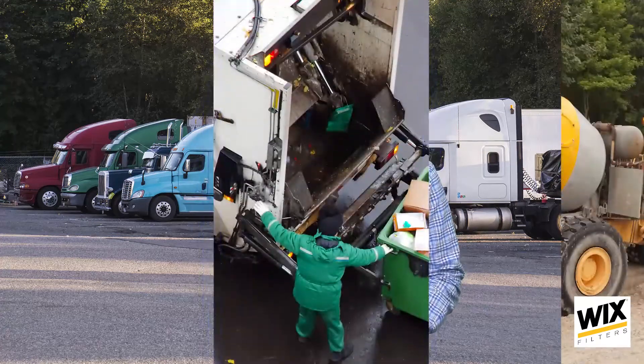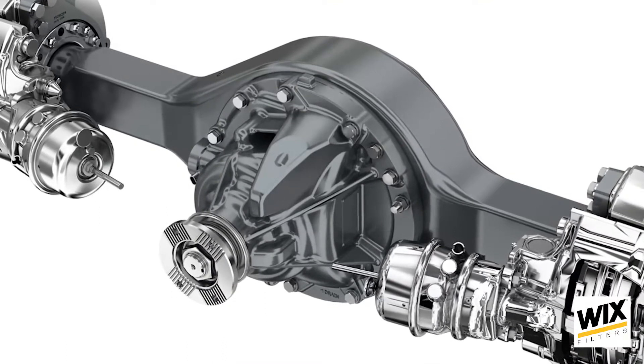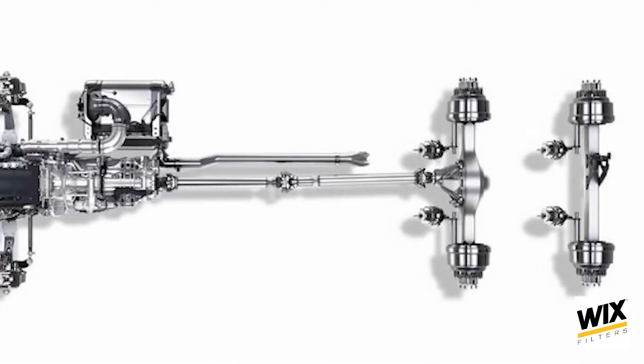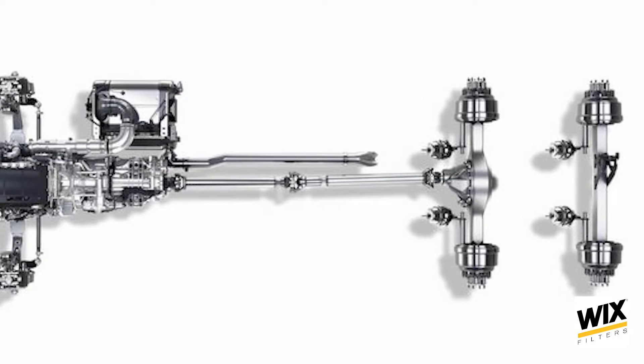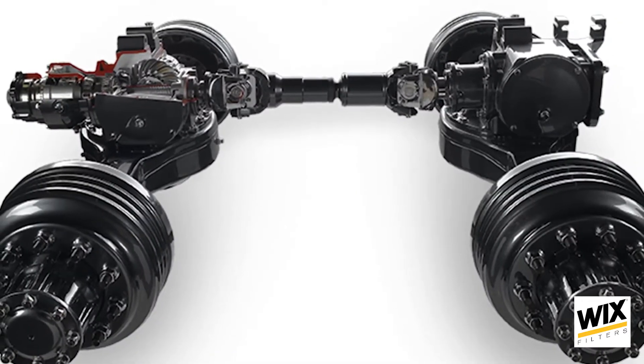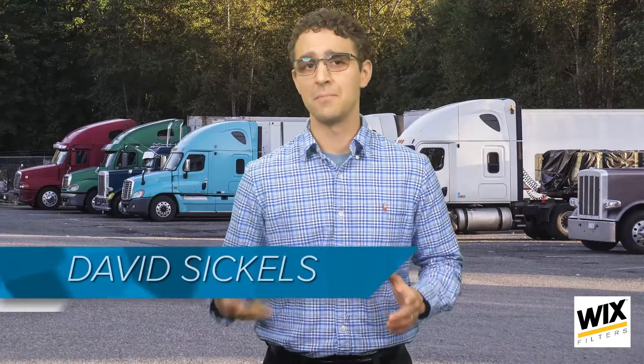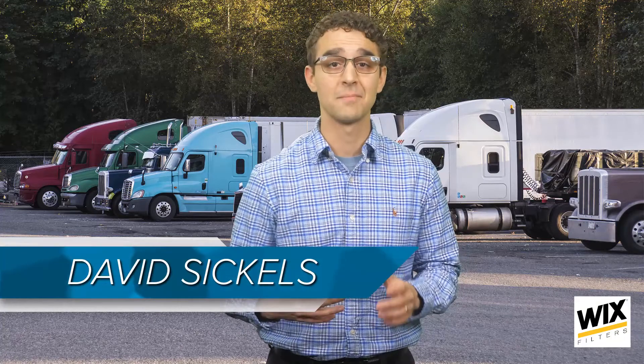Most commonly found in vocational applications like dump trucks, refuse trucks, and mixers, pusher axles are in the same family as tag axles when it comes to 6x2 configurations. This means only one of the two rear axles receives power, as opposed to a 6x4, where both of a tractor's rear axles are drive axles. Both pusher and tag axles are non-powered and can be liftable or stationary axles.